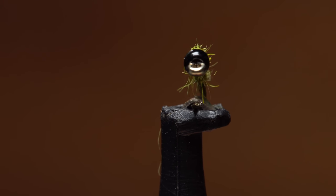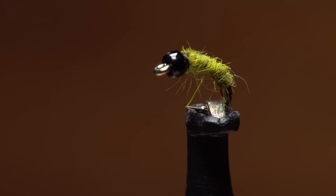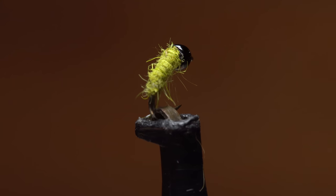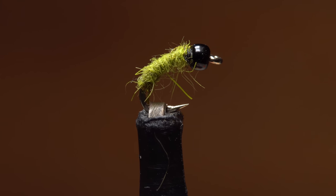Catus larvae patterns are hard to beat, and this one, although quite small, is very easy to tie, even for novice tiers. It's a great way for those new to tying and fishing small flies to get into the game.